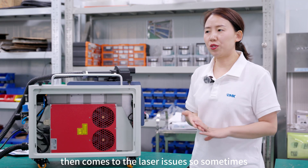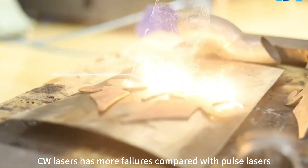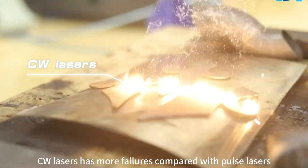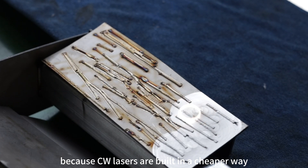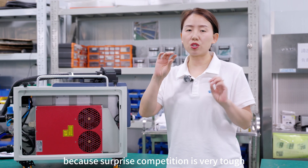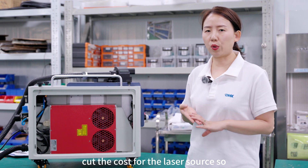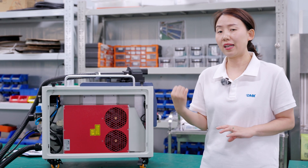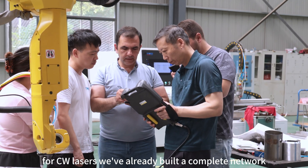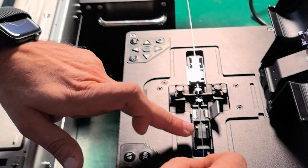CW lasers have more failures compared with PALS lasers because CW lasers are built in a cheaper way. Competition is very tough and every manufacturer is trying to cut costs, so the laser source becomes cheaper and cheaper but quality becomes less and less. For CW lasers we've already built a complete network to handle repair and maintenance.